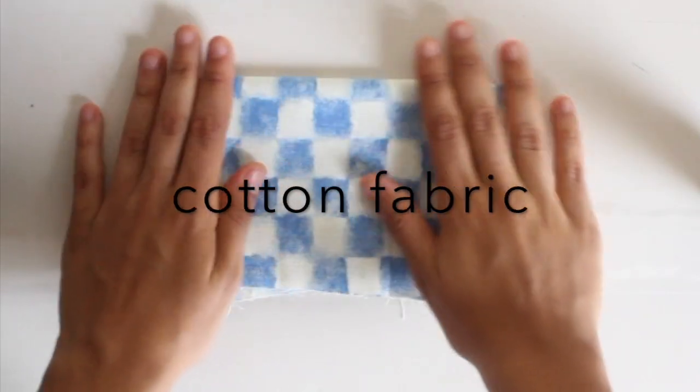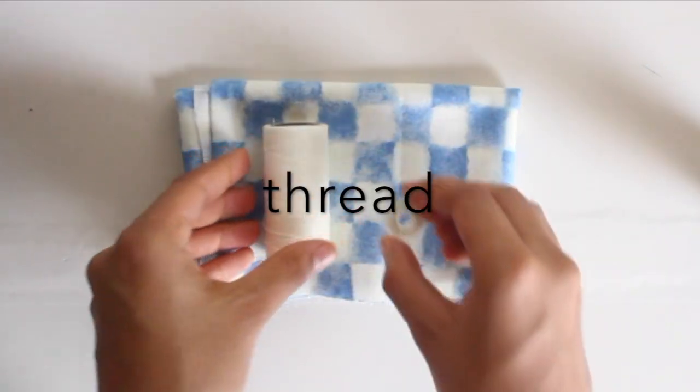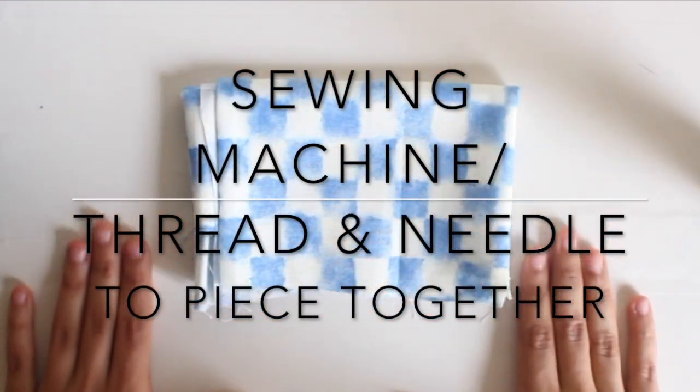You'll also need an iron, cotton fabric, thread, and a sewing machine — or a thread and needle to piece everything together.